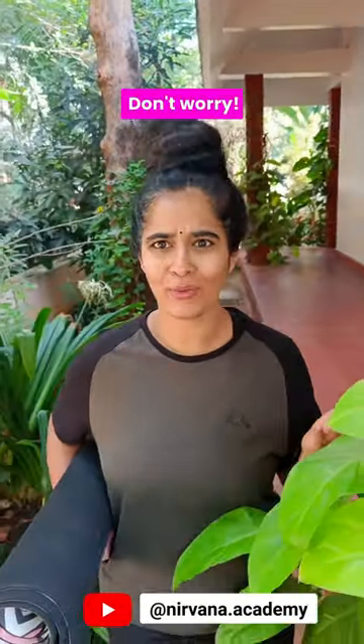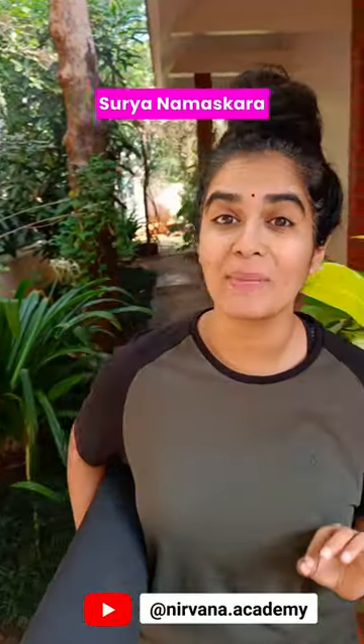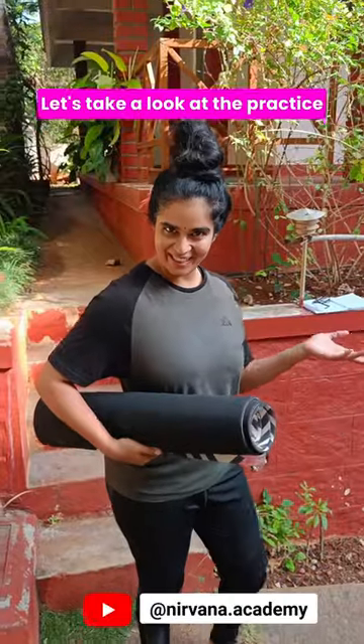If you don't have time for a one-hour yoga practice in the morning, then don't worry. All you need to begin with is the practice of Surya Namaskara, or Sun Salutations. Let's take a look at the practice.